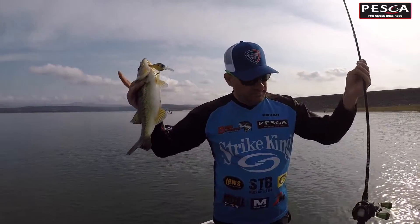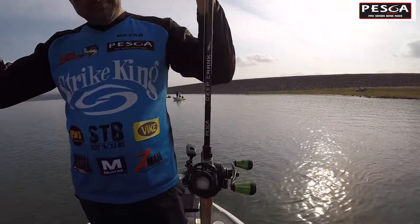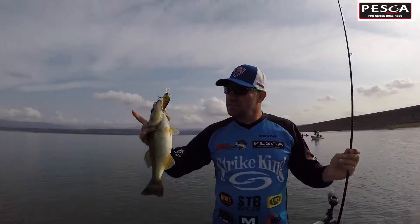Pesker Pro Series deep crank rod, boys. Doing the business, keeping those hooks pinned.